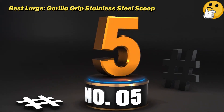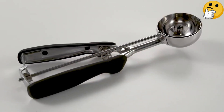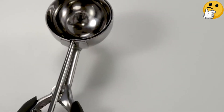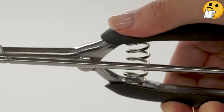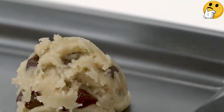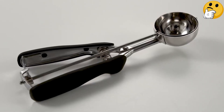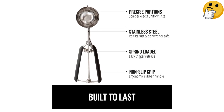Number 5: Best Large — Gorilla Grip Stainless Steel Scoop. Gorilla Grip's premium multi-purpose stainless steel scoop is your match if you're looking for a large and versatile cookie scoop for dough, mashed potatoes, meatballs, and more. This scoop holds 8 tablespoons of dough to make 4.5-inch cookies. Even though the scoop is large, it's designed with an ergonomic soft grip and spring-loaded handle that makes it a breeze to squeeze without exhausting your hand. This scoop comes in 12 colors, including black, turquoise, hot pink, and mint. If the 8-tablespoon scoop is too large for your needs, it's also available in 7 other sizes.